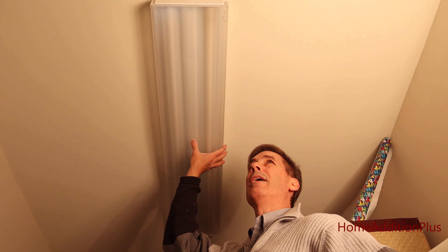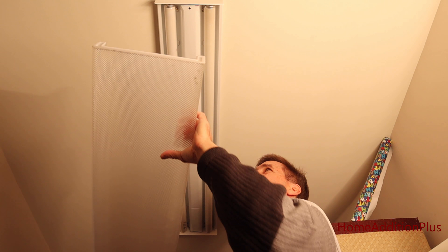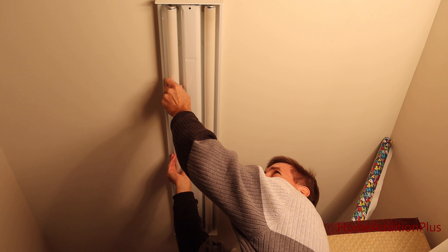I've turned off the circuit breaker to the lights here, and now I'm just going to remove the glass cover. We'll get this out of the way and we're going to take out the bulbs next. You just have to rotate the bulbs to pull them out.